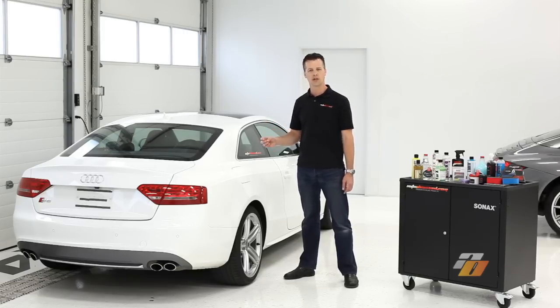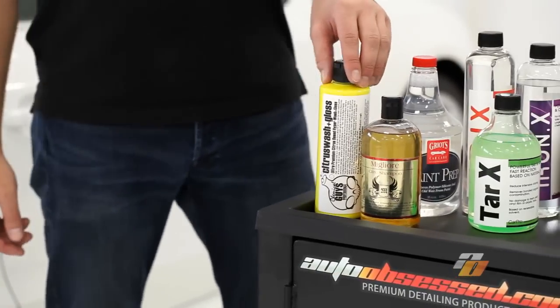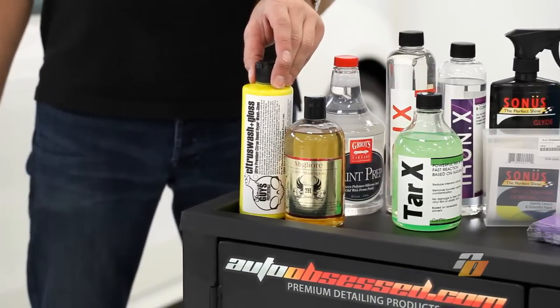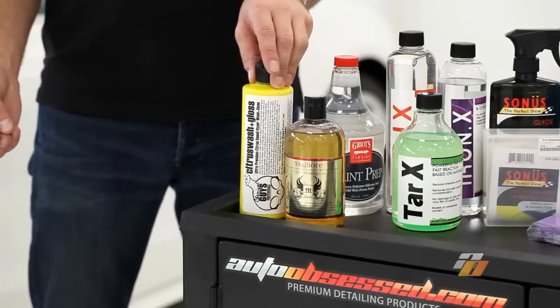We have a number of products to achieve this. Our first step in this process is to wash the vehicle. We want to get off any dirt, grime, anything that's sitting on top of the surface to prevent scratching in our later stages.